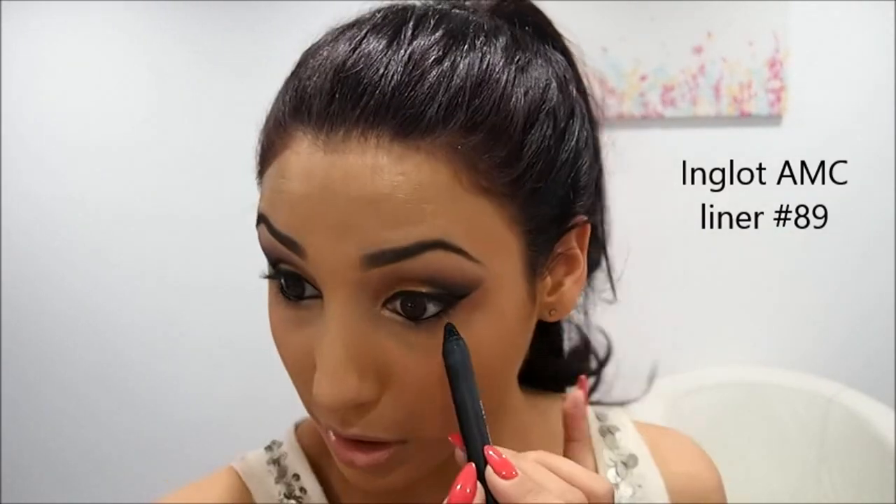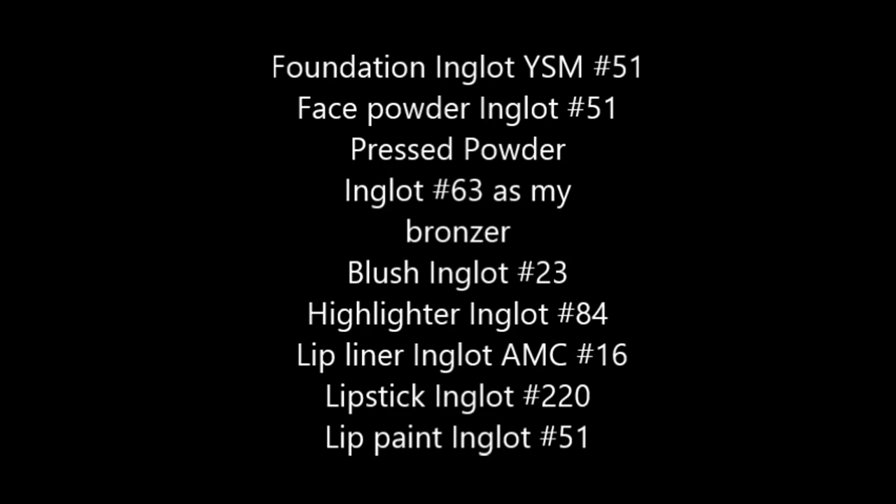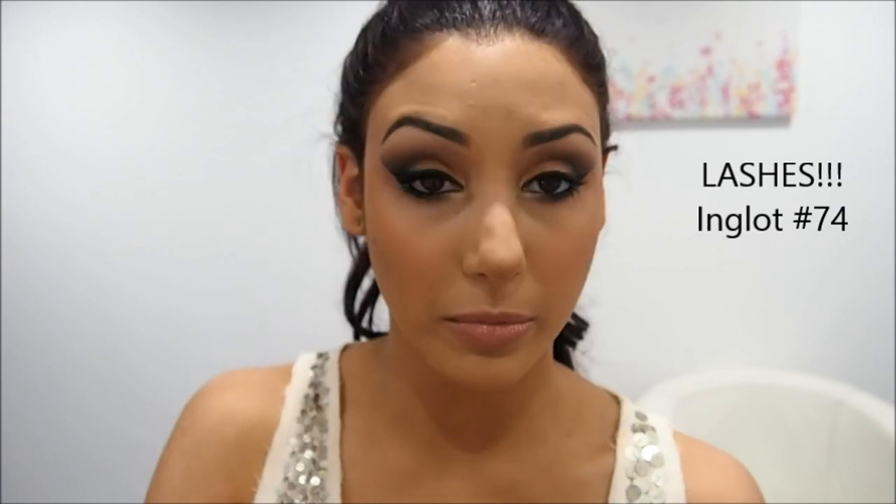Inglot liner — it's the AMC Eye and Lip Pencil Crayon, number 89, it's just a black basically. And I'm going to line under my eye here. Here's the MAC Zoom Lash — these lashes have already been measured and cut because I've worn them before. You only need a tiny bit of glue; if you put too much it's going to be too runny. You want to let it get tacky — let it dry for about 20 to 30 seconds. I'm using these tweezers today, so I apologise if my face is too close to your face.